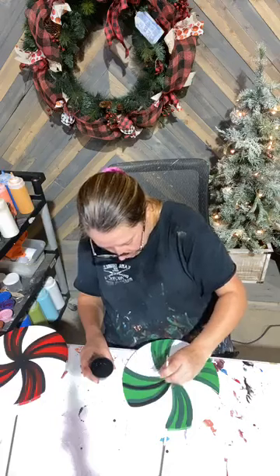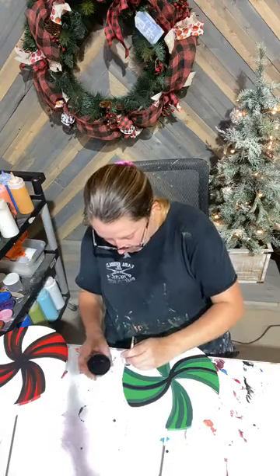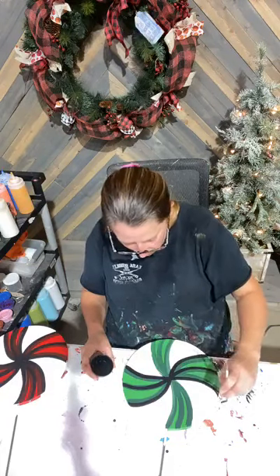If you're new to painting and you want to start with something not intimidating, I encourage you to start with something like these — those small little candy canes are easy, easy.